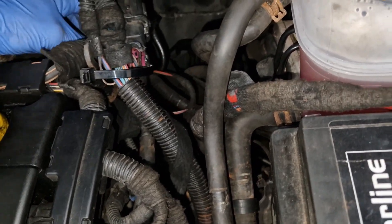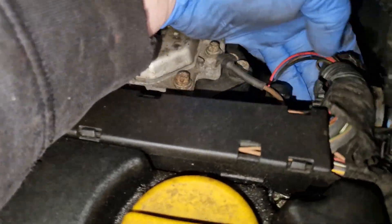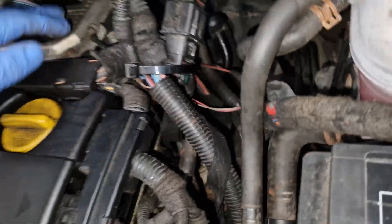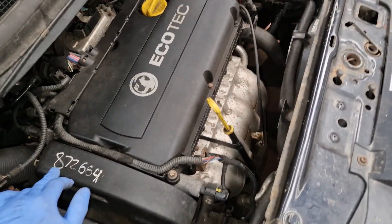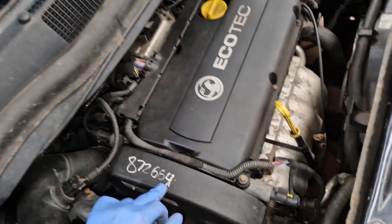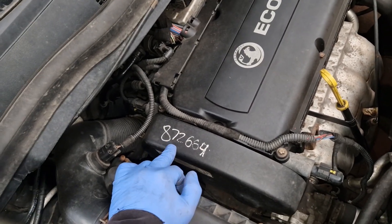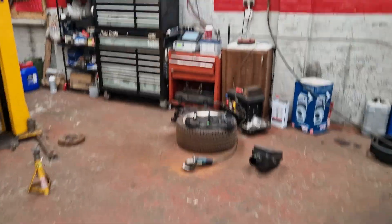I think this has had an engine swap or an engine change, because the scan tool didn't like it. There's a lot of bastardized stuff on this. It certainly had its engine out at some point. So 872664 - I wonder if that's a scrapyard number, because the mileage was 82,000 and that would read to 872,000. There's no safety in the world doing that.